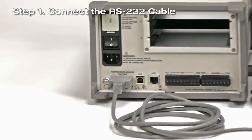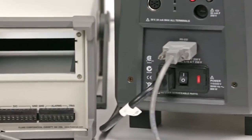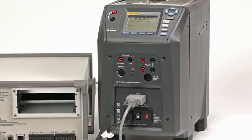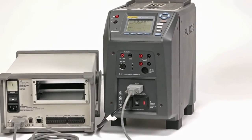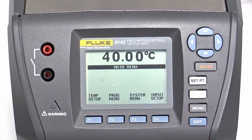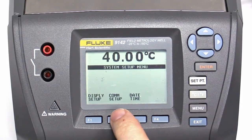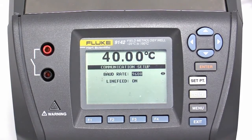Step 1: Connect the RS-232 cable. Connect a null modem RS-232 cable to the temperature source control port on the rear panel of the SuperDAC, and to the RS-232 port on the front of the 9142. Ensure that the baud rate of the 9142 matches the 1586A. To check the 9142 baud rate, press the Menu, System Menu, System Setup, and Comm Setup keys. Change the baud rate to 9600 if needed using the left and right arrow keys.